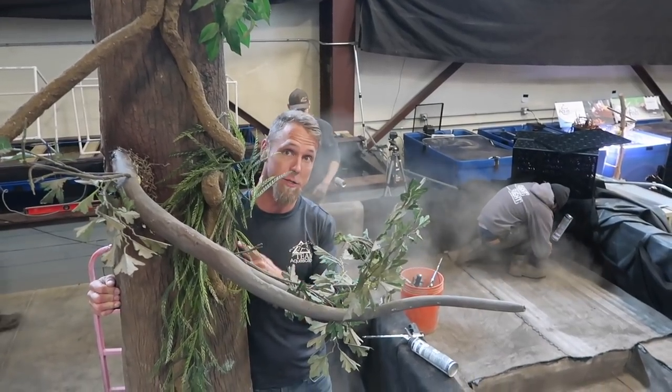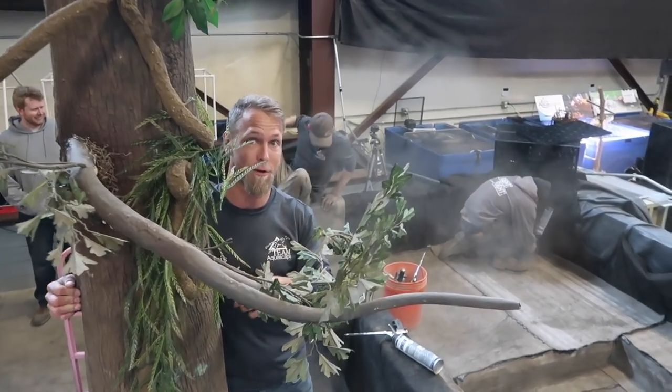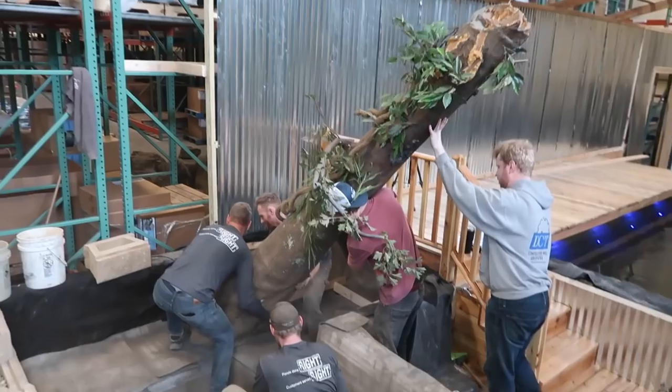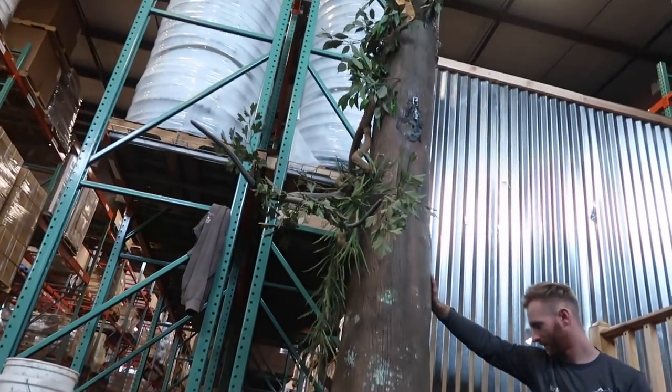I think we are ready - we'll get this tree in. You were actually on point. The tree is going to go exactly where you thought it was going to go. Nick was right, per usual. And we're going to get rolling - rocking and rolling. We got our second shipment of Koi straight from Japan.